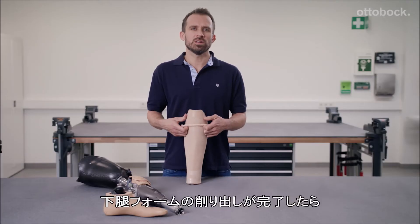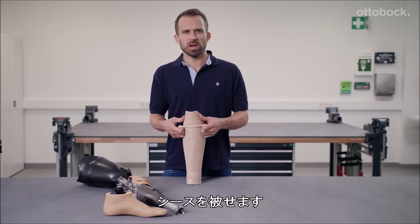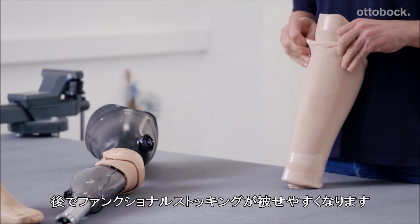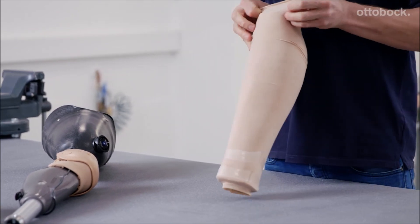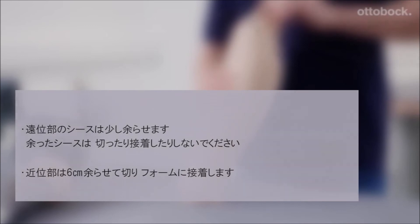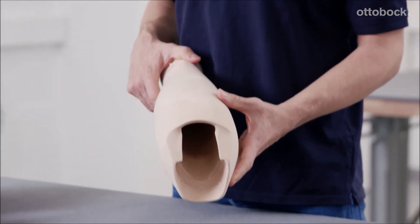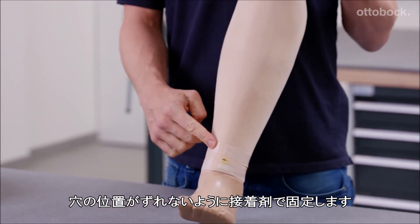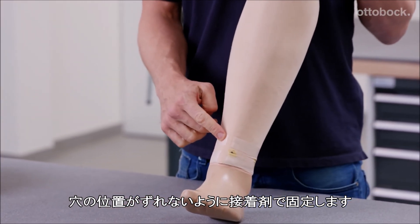Once the sanding of the shank is completed, you have to pull the nylon stocking over it to make it easier to put on the functional stocking later. Secure the holes that you need to make with contact adhesive as well to avoid fraying.